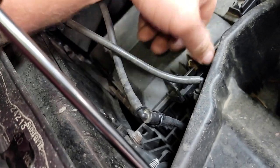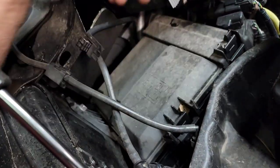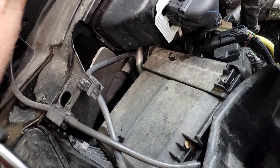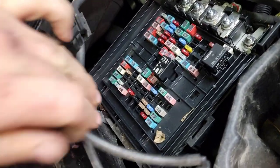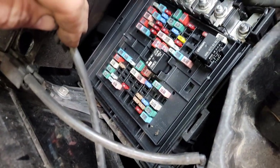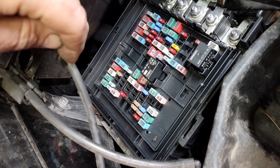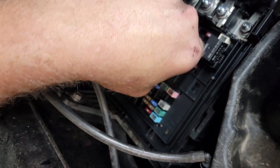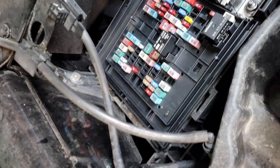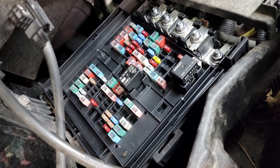Steps one through five basically says check the fuse box, make sure nothing's broke, make sure none of the clips are broken, make sure everything's there. Then they want you to start taking apart the fuse box to look inside it and make sure there's nothing melted inside. Now we are inside the box. Let's check for fuses being melted — nothing melted, nothing toasty and crispy in here. Move forward.